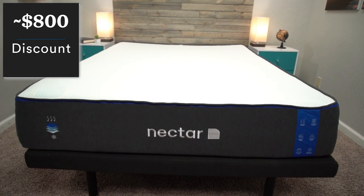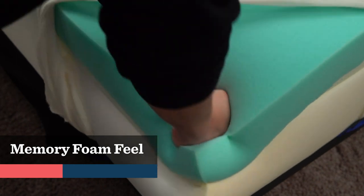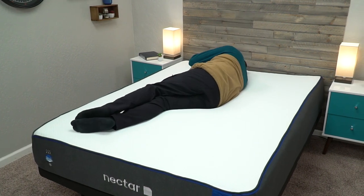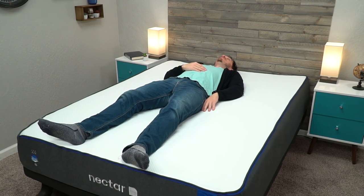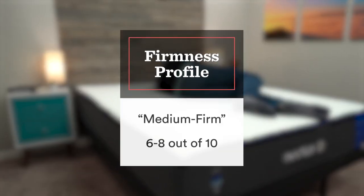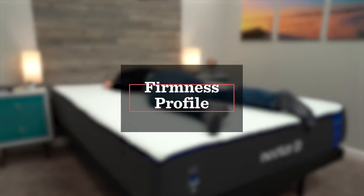The top layer of comfort foam on the Nectar mattress is a very thick layer of gel memory foam — probably the type of feel you'd expect from a memory foam mattress. You're going to lay down on it, it's going to feel pretty firm at first, then you're going to sink into it slowly and it's going to conform to your body shape. The flagship Nectar is around a medium firm, so it's a nice option for back, stomach, and combo sleepers. If you are a strict side sleeper, I'd recommend looking for something a bit softer to provide more pressure relief.